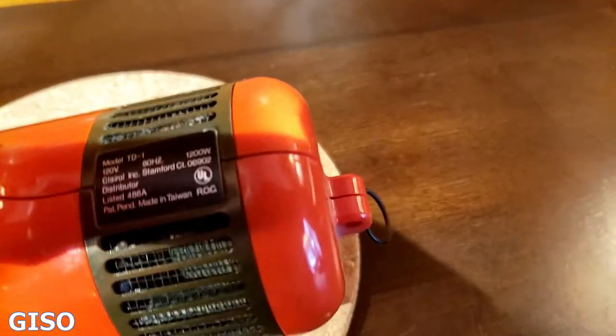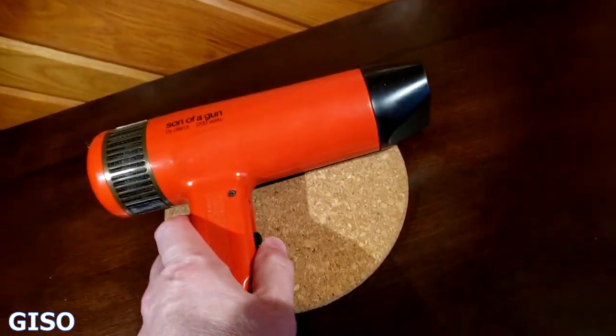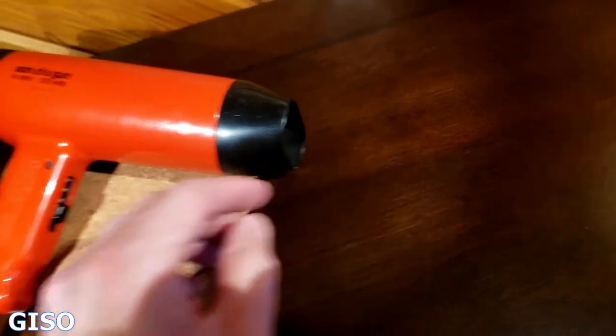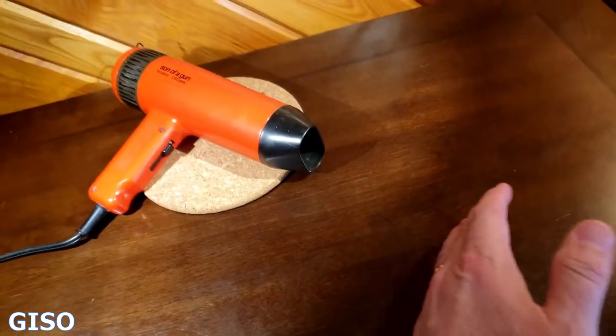I'm looking for the model number — there it is. The model number is TD1, and it's in good working condition. It's plugged in with an extension cord. Here we go, that's low, and that puts out the heat — can't get your hand too close to that.